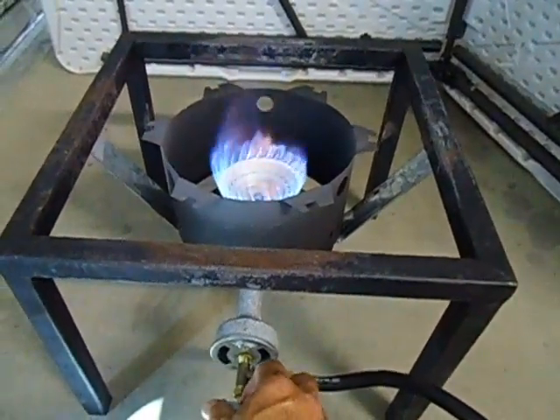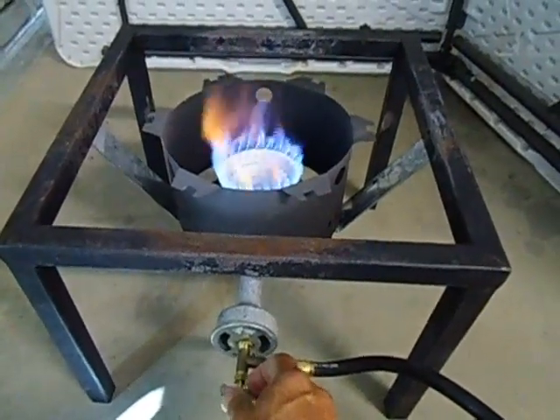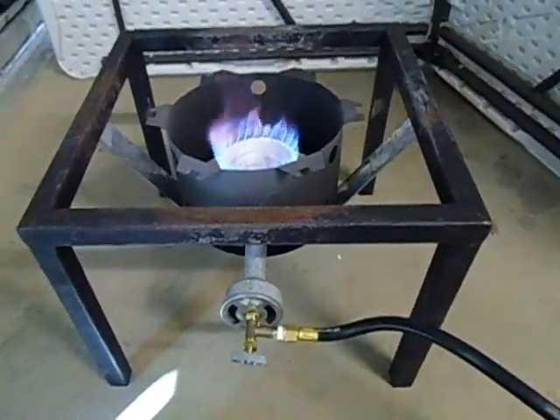I'll show you in my other videos how much gas I use for the whole run. And that's it, thanks for watching.